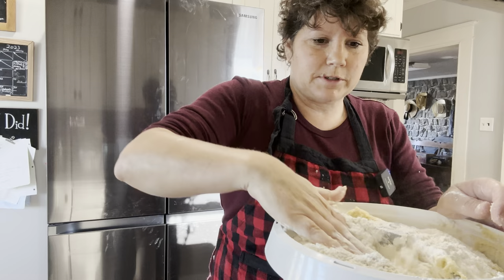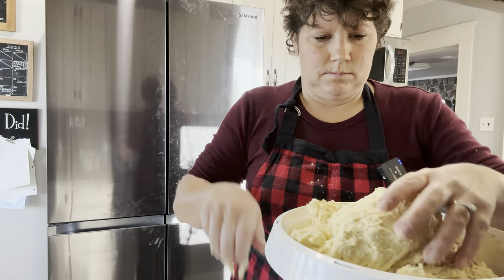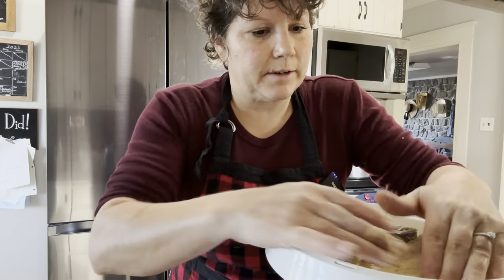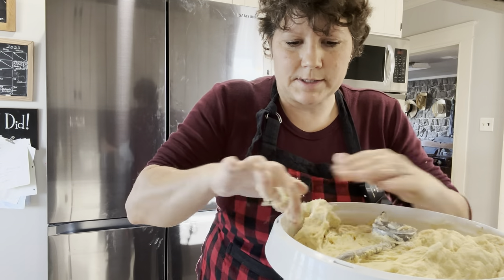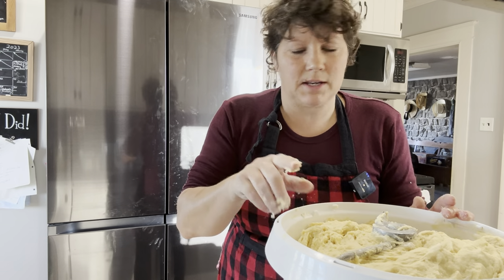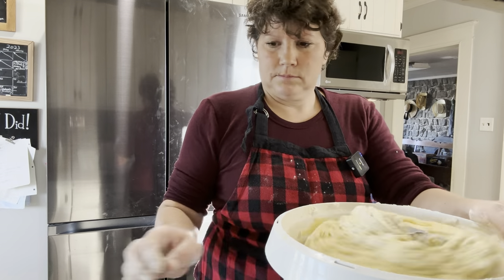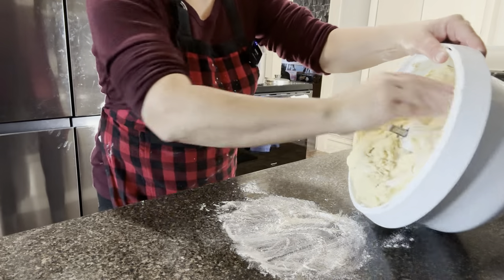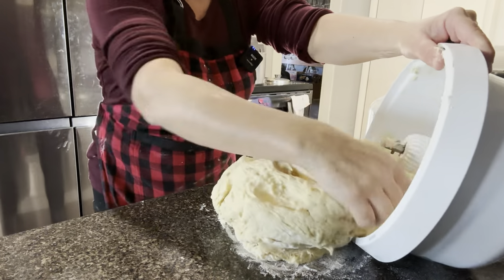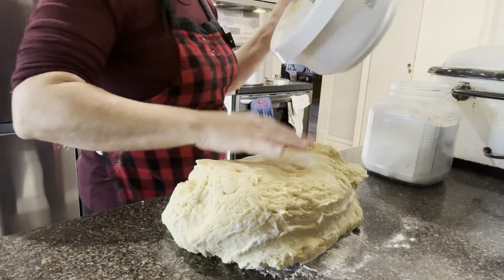I'm going to see what my mixer does with this. I think I'm going to add a little more flour because it will make it a little easier for the mixer — it's still pretty sticky. Then I'm going to get all this dough out and finish kneading it by hand until it is the texture that I want it to be.